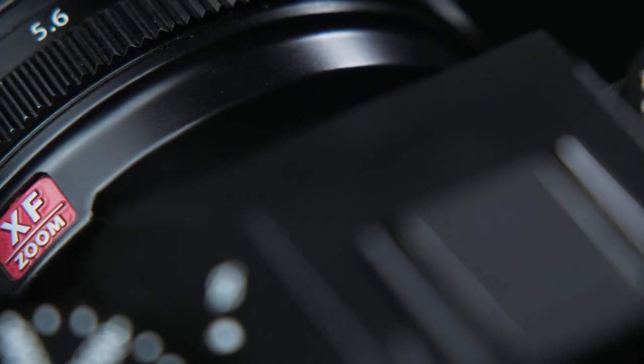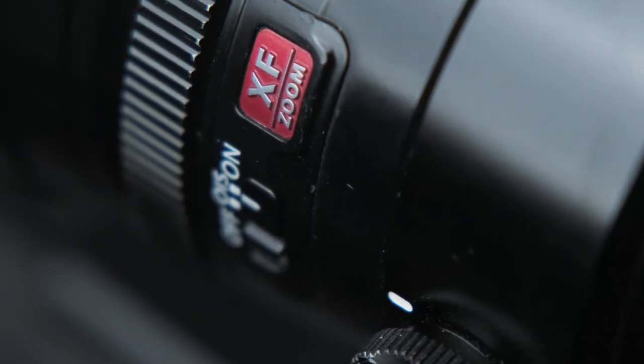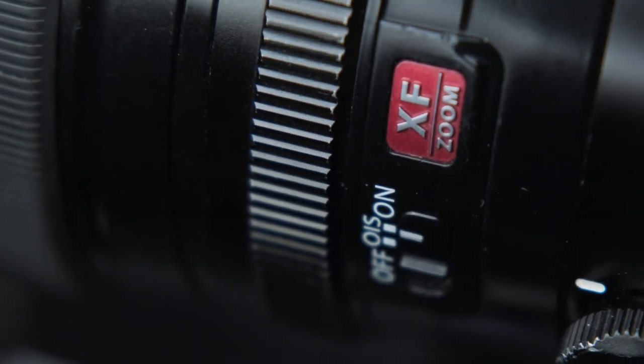I have two lenses for this camera's X mount system — the 16-55mm and the 50-140mm, both with f/2.8 aperture from the XF zoom line. The 50-140 also has optical stabilization. I checked them both out in pre-testing — I liked them. Large, bright lenses with heavy metal jackets that inspire confidence. On the shoot itself I used only the 16-55 lens and shot all takes at 55mm.